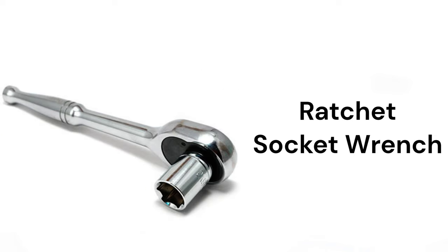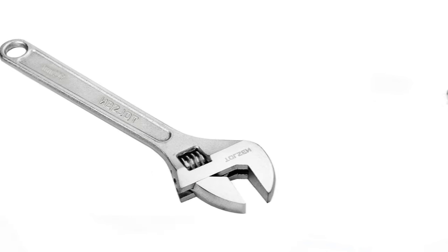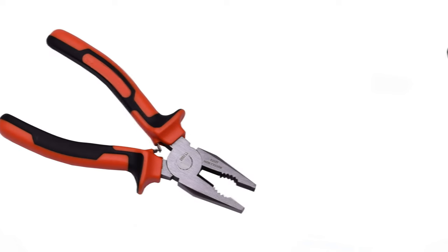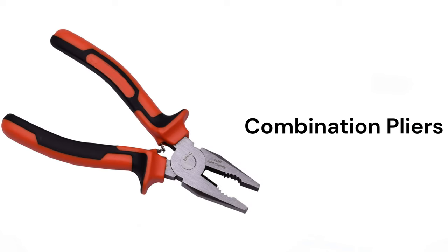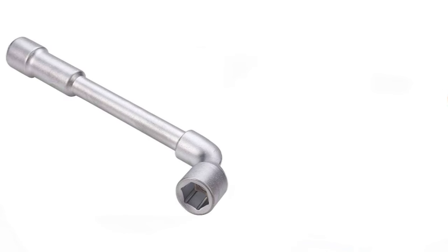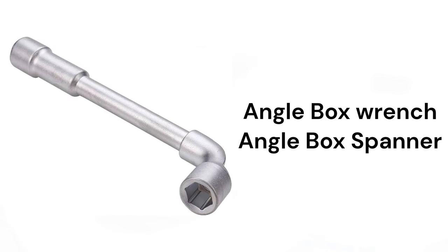Ratchet, socket wrench, adjustable wrench, combination pliers, flat nose pliers, angle box wrench, angle box spanner.